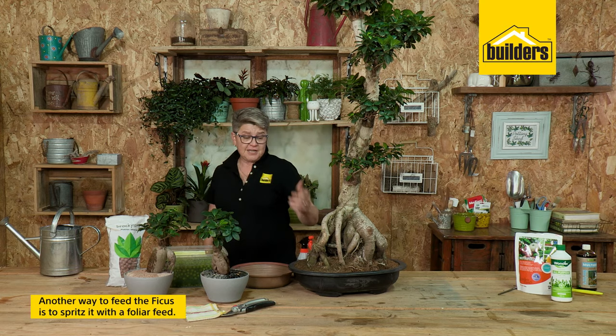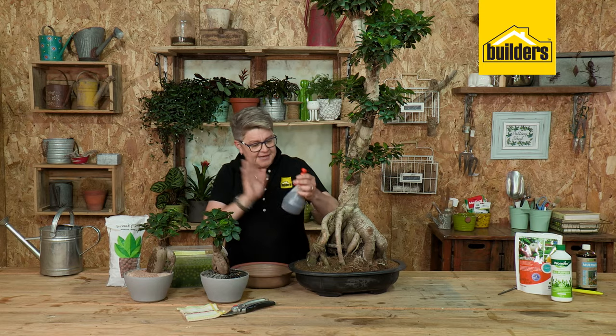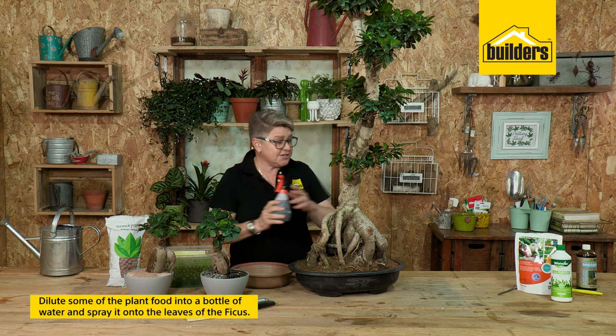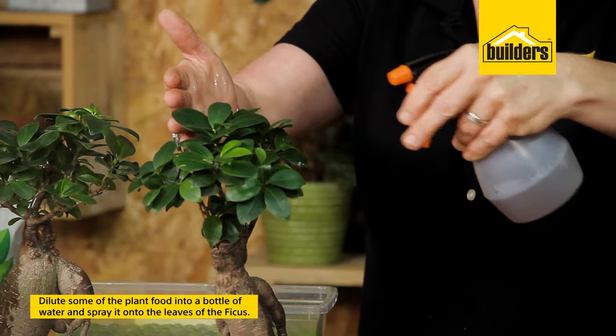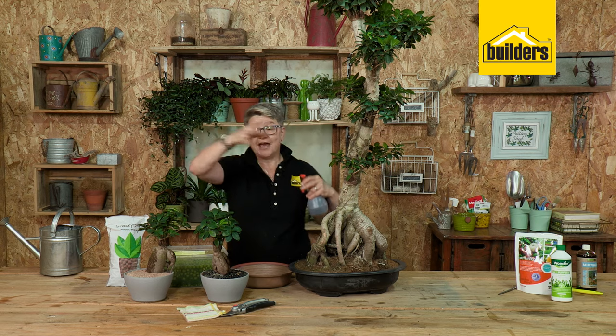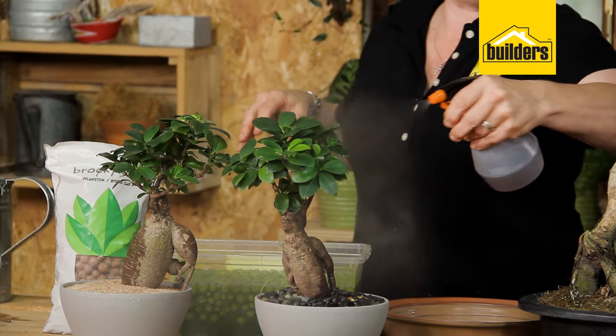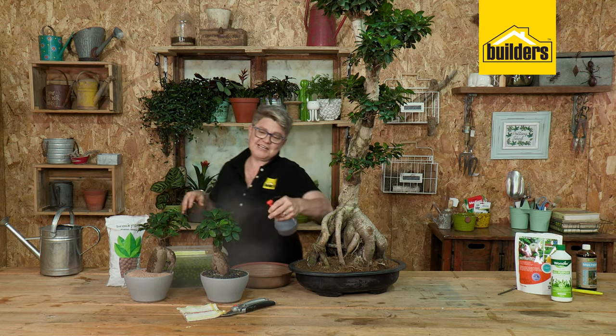Another way of feeding your bonsai is to give it a spritz with a foliar feed. Here I've got the multi grow that has been diluted into water. This helps an amazing amount because we're actually applying the liquid plant food straight onto the leaves as the plant is growing and doing its photosynthesis, so it's going to be absorbing the plant food and moisture straight in through its leaves.